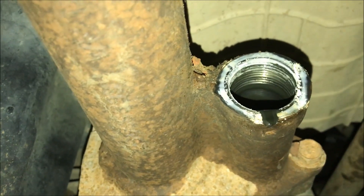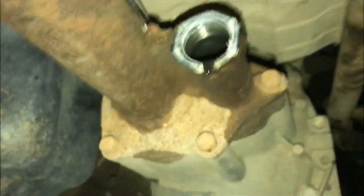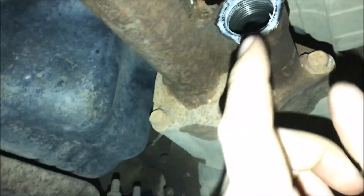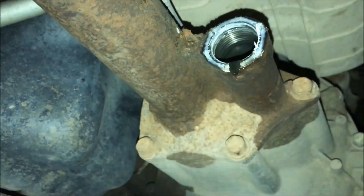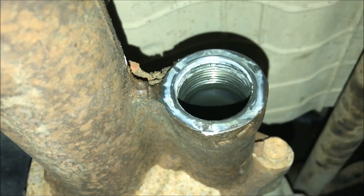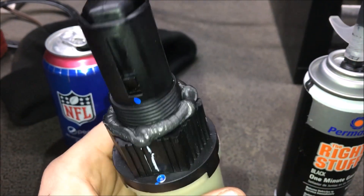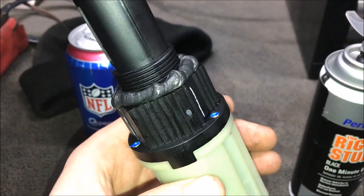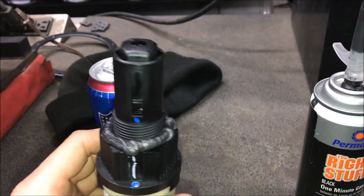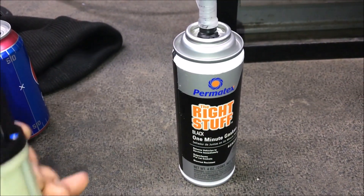There was some silicone around here that sealed this solenoid — there is no O-ring on here. I'm going to clean the old silicone off and put a new bead on there. Make sure you're using an oil-resistant silicone, such as this Right Stuff here — I'll put a link in the description.